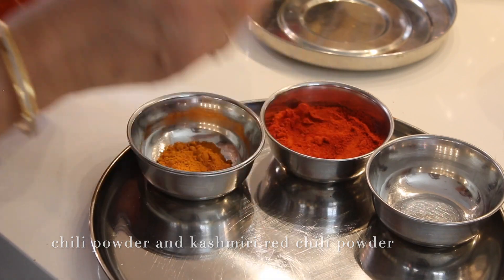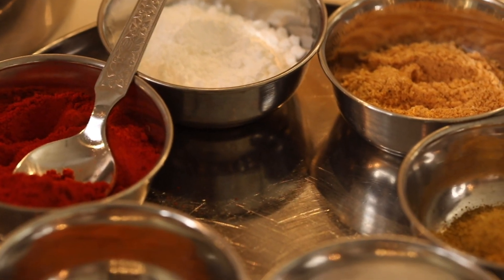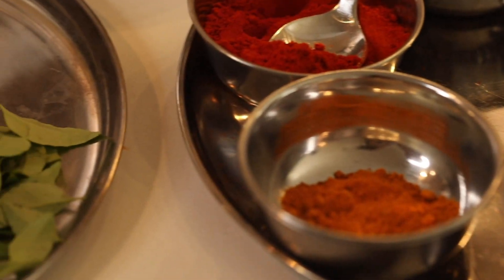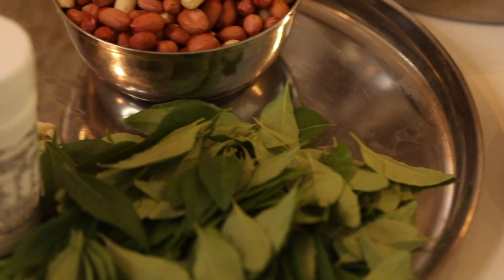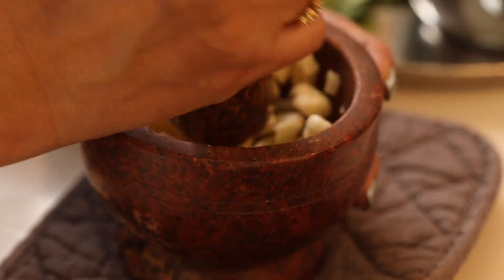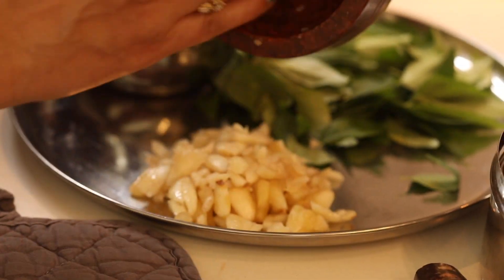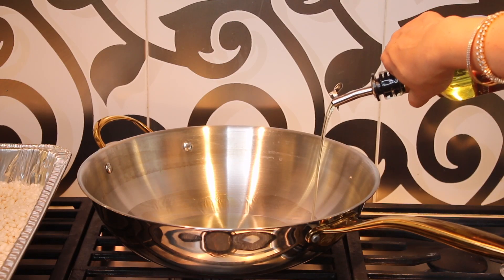Kolapuri recipes need spice, and this is Kashmiri red chili powder and chili powder both combined. The ingredients are very few but it's all about the technique. You need a lot of garlic for this — the more the garlic, the merrier. It just adds so much flavor.